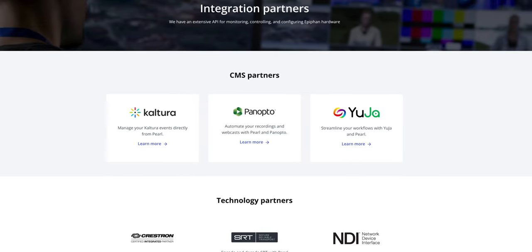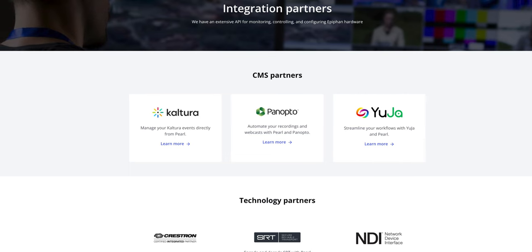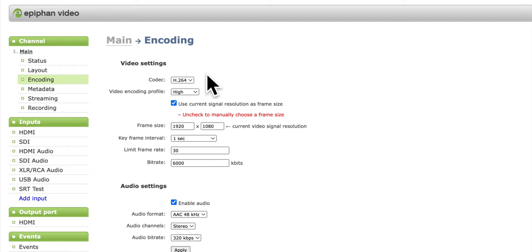A great education use case is recording a lecture: as soon as that's done, the Pearl 2 has integrations with specific education content management systems. It can handle scheduling of recordings for lectures and get those lectures into that content management system automatically. The Pearl 2 supports not only H.264 encoding but also H.265 — a far more efficient codec. You can get better quality using less bandwidth, and as we start to see support for that on major platforms, that will be a really useful feature.